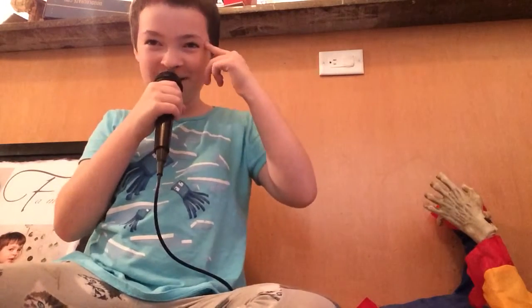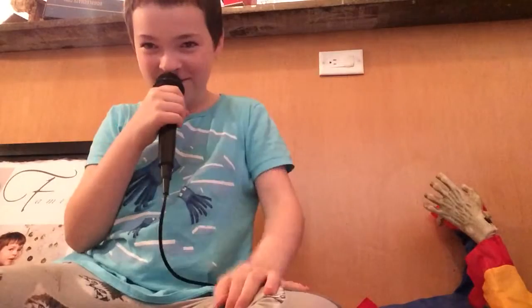Hey guys, if you see a blinding light, that's because of my lamp. I might start wearing sunglasses just to block this blinding light. It's like the sun is in my home.